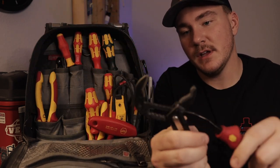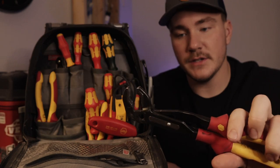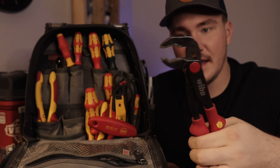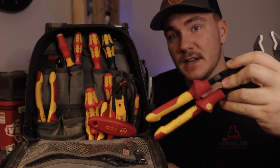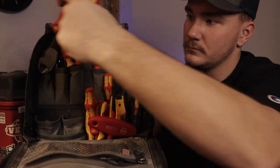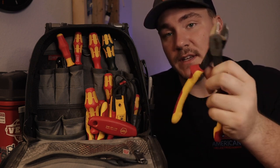Here we have the Weha alligator pliers. These things are basically like the Cobras from Knipex. The button handles are so comfortable — that is one reason I love to use these. And then I have diagonal cutters from Weha with the insulated handle.